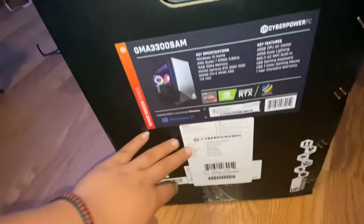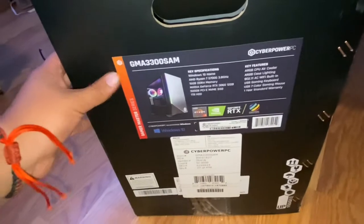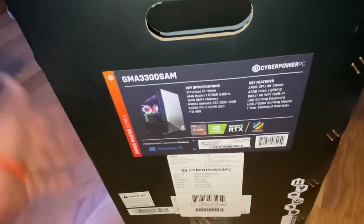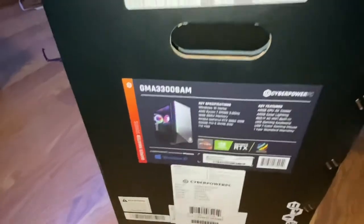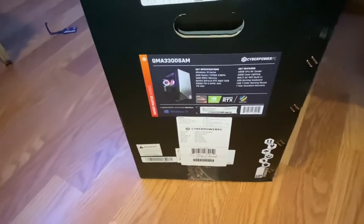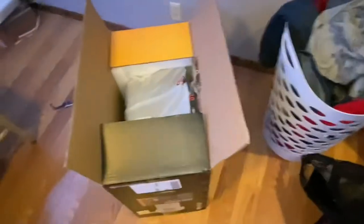It's got the RTX 3060. I wanted something just like this — I was gonna order one that looked much nicer in my opinion, they had the exact same specs for the same price, but I decided to just get this one. They had it in stock at Sam's so I was like, might as well just get it. We're gonna test it out right now. I've already opened it.